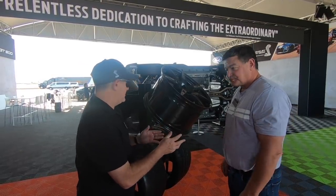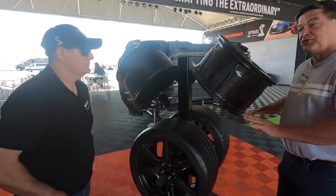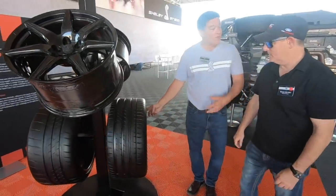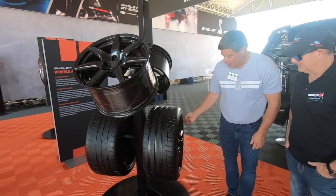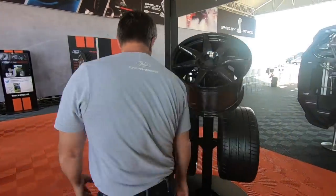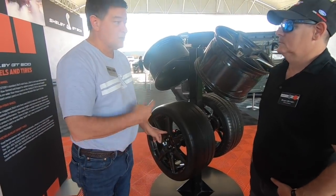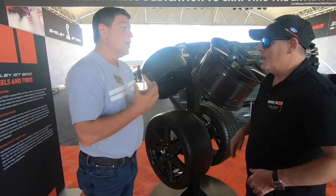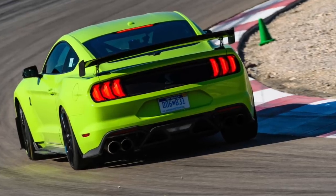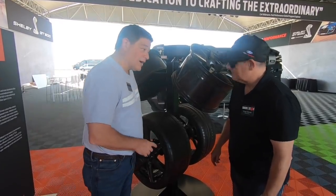We're talking about unsprung rotational mass. First have you try the aluminum wheel to get a feel for the inertia it takes to start rotating. Then spin the carbon fiber wheel and feel how much lower the rotational mass is. Under braking, having to slow down that big wheel makes a huge difference. The best weight for a car to lose is unsprung rotational mass.